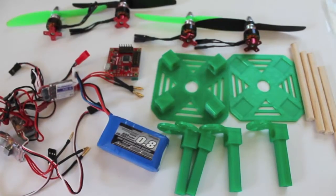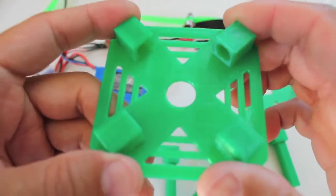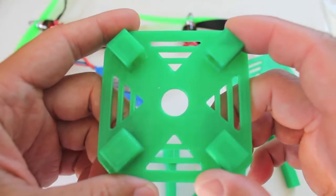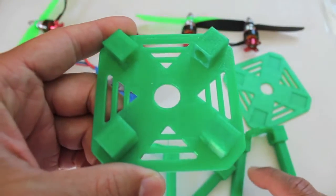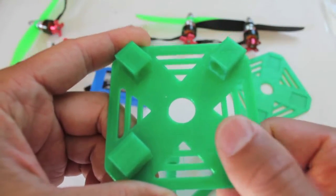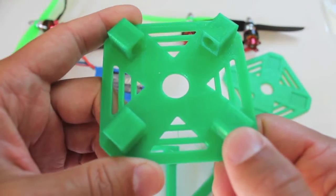That comes to just north of a hundred dollars — $106.54 — and does not include the receiver or transmitter, so you can almost call this an almost-ready-to-fly build. The bottom plate, top plate, and four motor mounts are available for download on Thingiverse, and the build information with all these parts will be on Garage Pilots. If you'd like access to the design files to tweak them, definitely let me know.